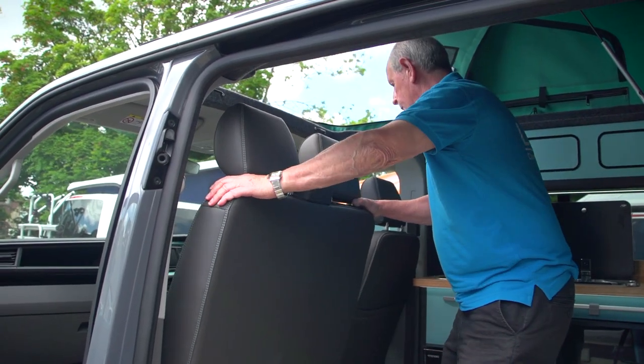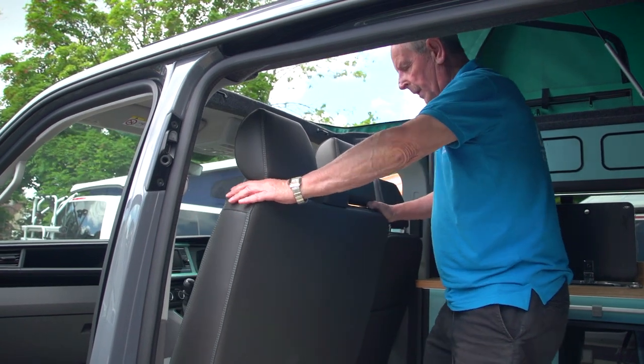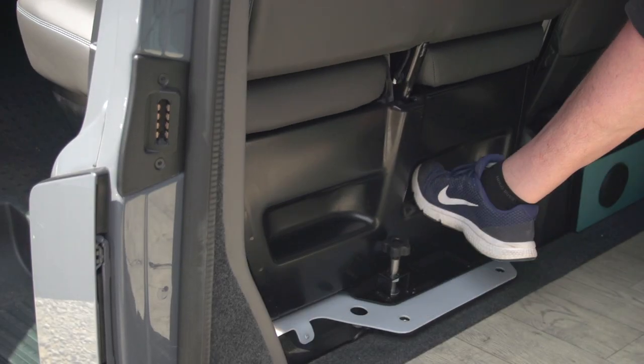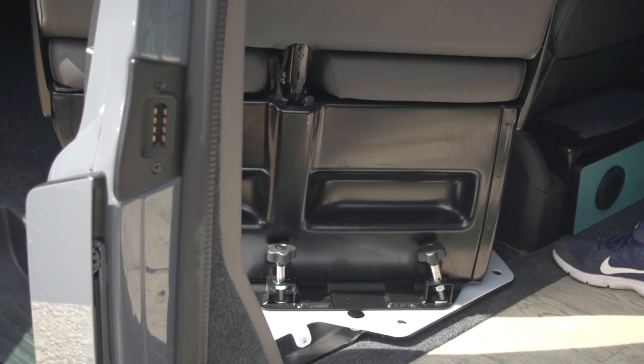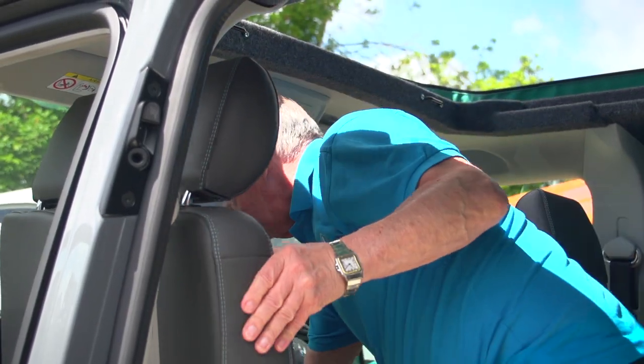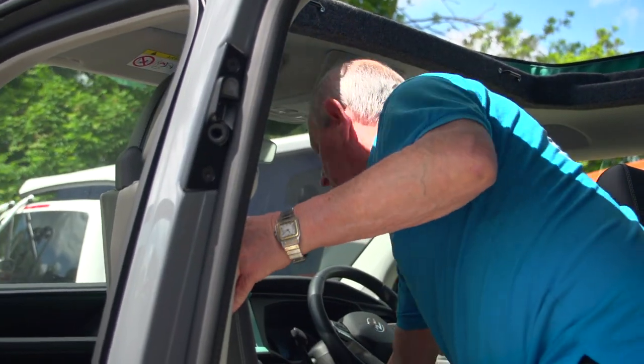You move this seat across towards the driver's seat as close as you can get. With your foot you push it forward so it misses the door panel. You then continue turning it till you get to this position, and with your knee you're going to move it forward as you move it round with your hand.